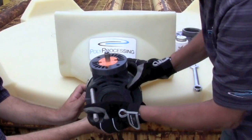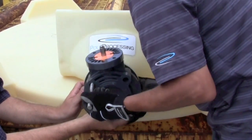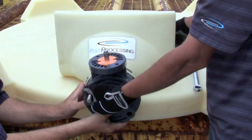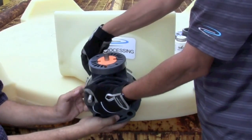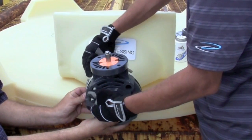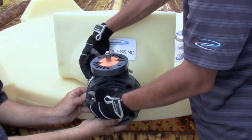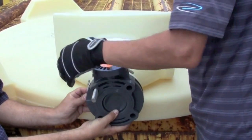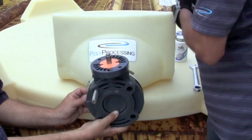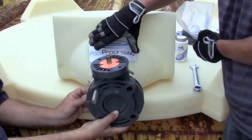Now take one all-thread and bring it through, then add our wedge washer, flat washer, and nut to the back.